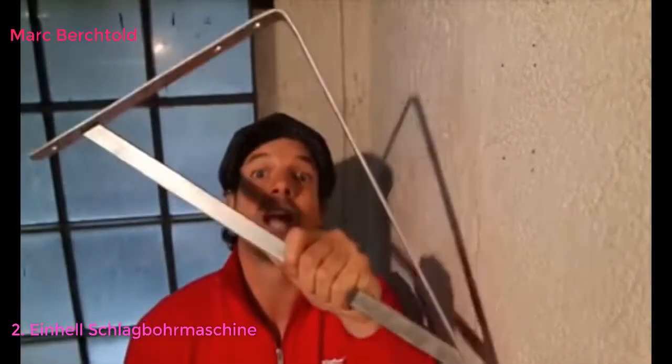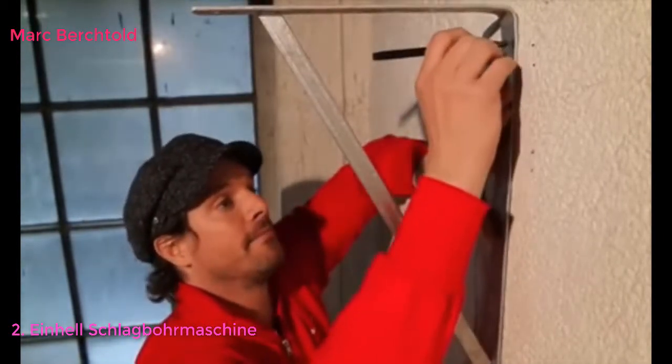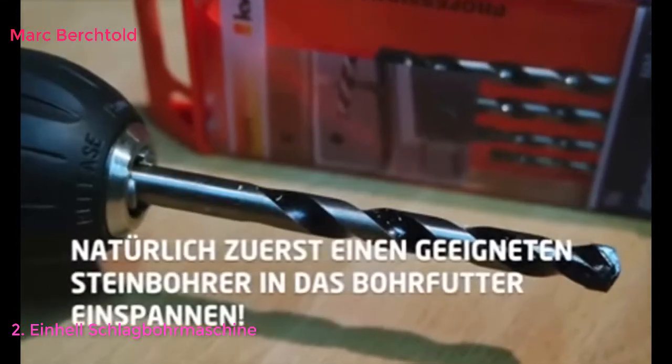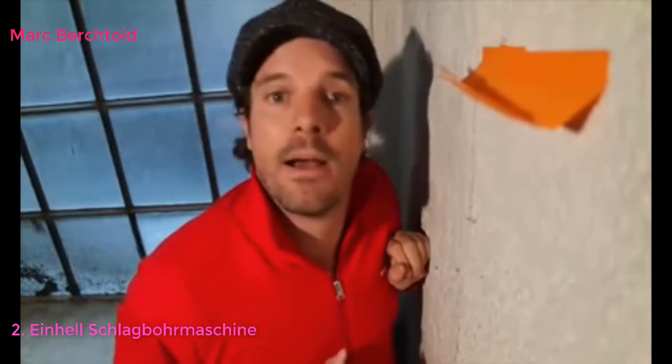Als Beispiel schrauben wir jetzt diesen Winkel an die Wand. Dazu natürlich erst die Bohrlöcher anzeichnen. Und jetzt wird gebohrt. Da beim Bohren natürlich sehr unangenehmer Bohrstaub entsteht, empfiehlt es sich auf jeden Fall abzusaugen. Wenn ihr niemanden habt, der euch dabei hilft, dann gibt es einen ganz einfachen Trick: Nehmt einfach drei solcher selbstklebenden Notizzettel, hebt sie zusammen, haltet sie noch einmal in der Mitte. Und dann habt ihr einen wunderbaren, selbstklebenden Bohrstaubaufhänger.